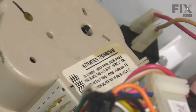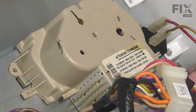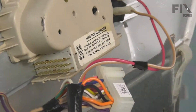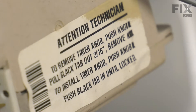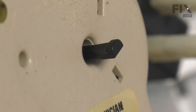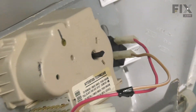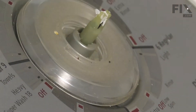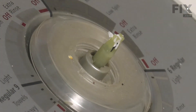With that pulled out of the way, our next step will be to remove the timer knob. There are typically instructions to do that listed on the back of the timer. What we need to do is take a small flat blade screwdriver, gently pull back on that center tab, and that will release the timer knob. We'll just fold the console over for a moment and remove the timer knob.